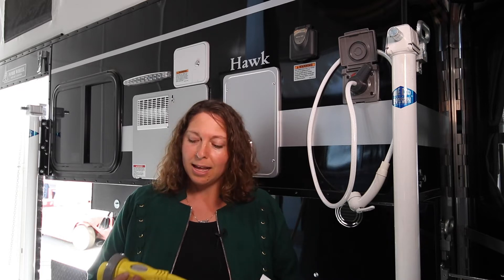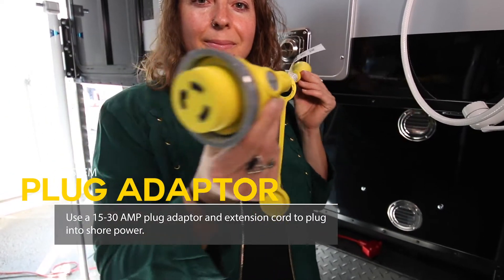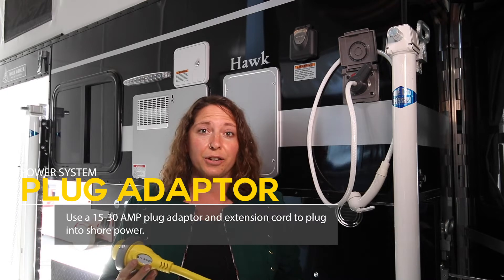I'm going to show you how to plug your camper into shore power. You're going to need a few things. This is a 30 amp to 15 amp plug adapter. You're also going to need an extension cord and somewhere to plug it into, whether that's in your garage, a campsite, or a generator.